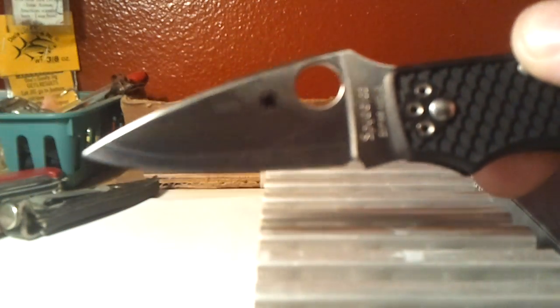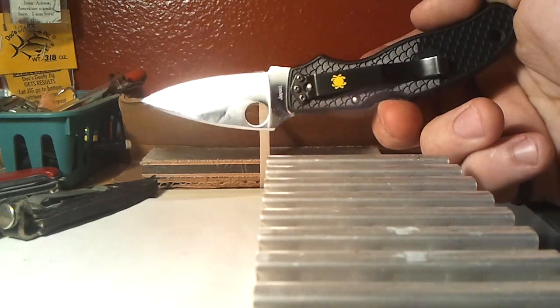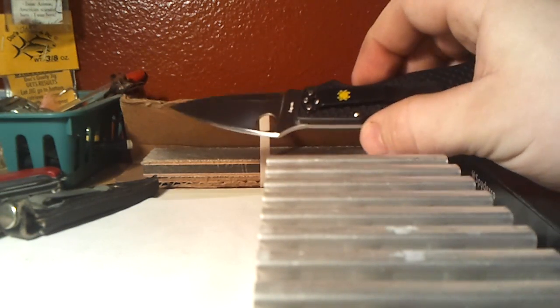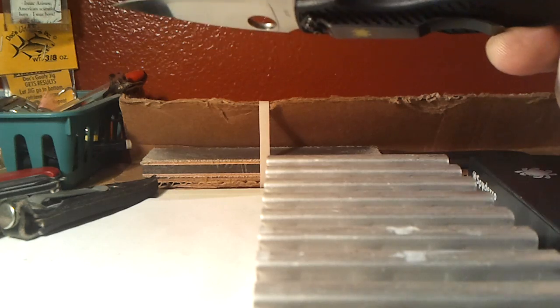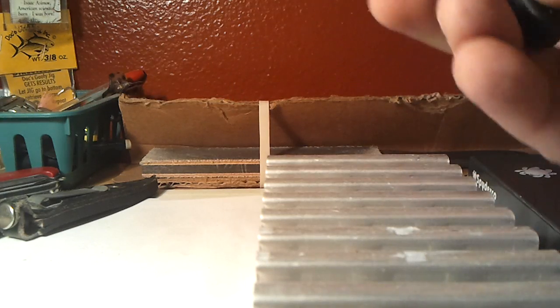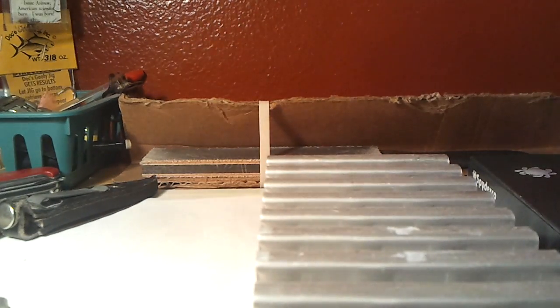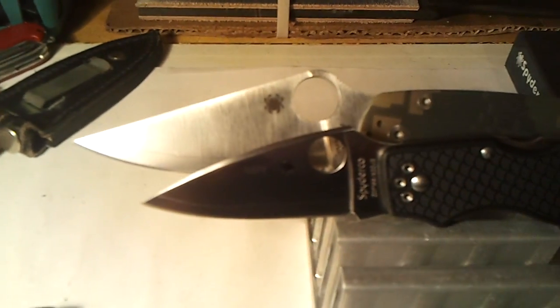Nice little swedge kind of deal going across the top — just the whole thing is a work of art. It's a great knife, really small and super light. There are no liners in it — it's an FRN handle — but it's plenty strong enough for what you'd use this tiny little knife for. Here it is next to the Paramilitary 2; the Para 2 just kind of dwarfs this knife altogether. It's really small.